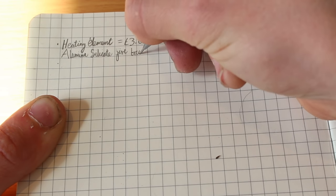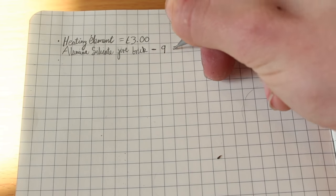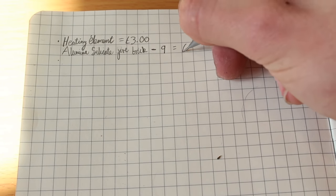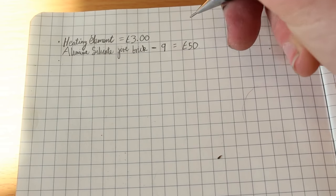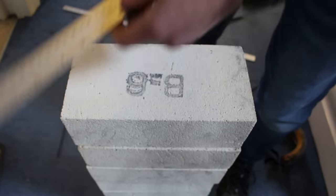There are cheaper forms of insulation, but I wanted this forge to be quite efficient and very well insulated. You could also use a combination of plaster of Paris and sand, or fiberglass wool insulation. These bricks measure 230 by 114 by 76 millimeters.